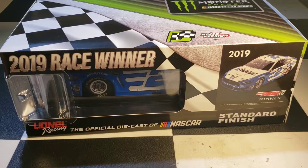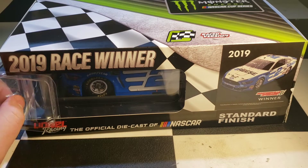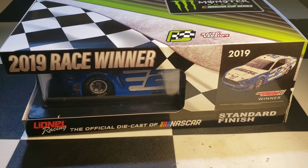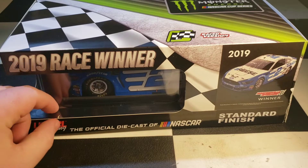This is Brad Keselowski's 2019 Martinsville win — the first Martinsville race, not the playoffs one. I saw this in person, which is why I got it. I was rooting for Chase Elliott the whole time, but also rooting for Bowman — knowing Bowman wasn't going to win that year, but he proved me wrong, so anything can happen.